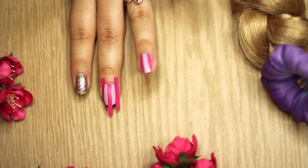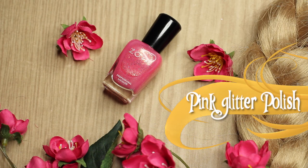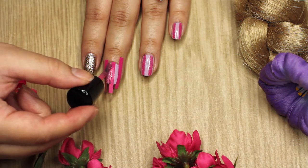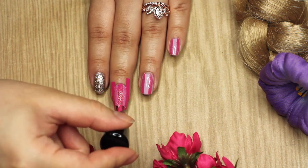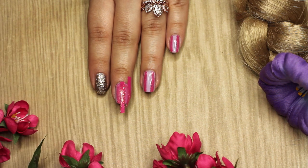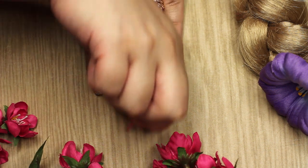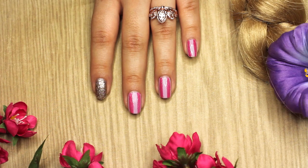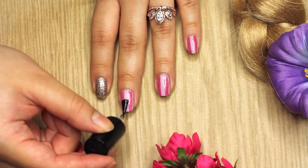I'm going to be taking my Zoya polish and I will be painting it over the light purple. If you want to know the names of the polishes I'm using, they will be down below — so check that out! After you've painted at least two coats of the glittery polish, you're just going to remove the nail tape and put on a clear polish on top to make everything look pretty.